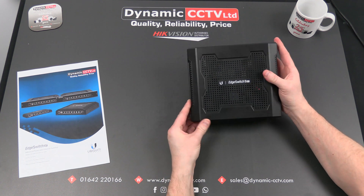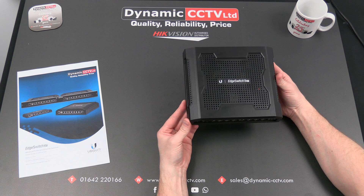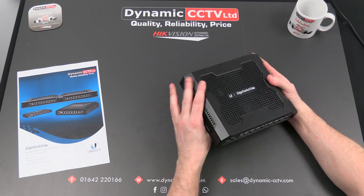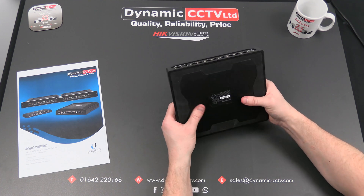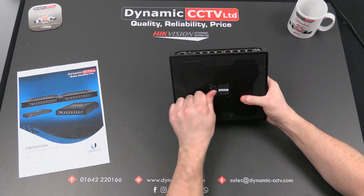Hello and welcome to another Dynamic CCTV technical video. Today we're going to take a quick look at the Ubiquiti Edge Switch 8 XP. It's an industrial strength ruggedized switch, designed with vandal resistance in mind and also to be utilized in those extreme locations.